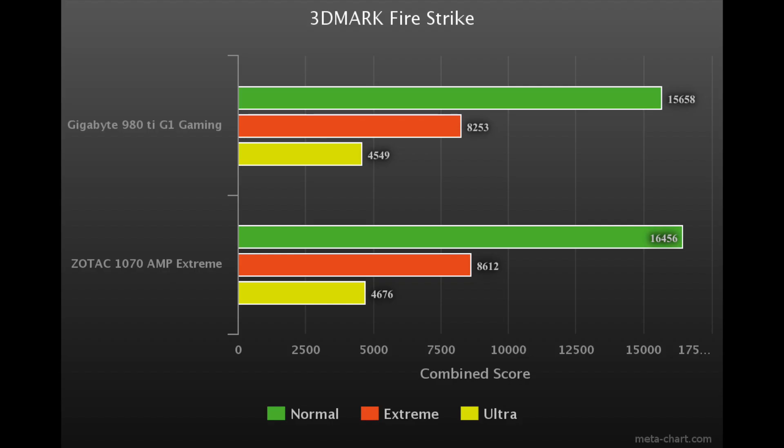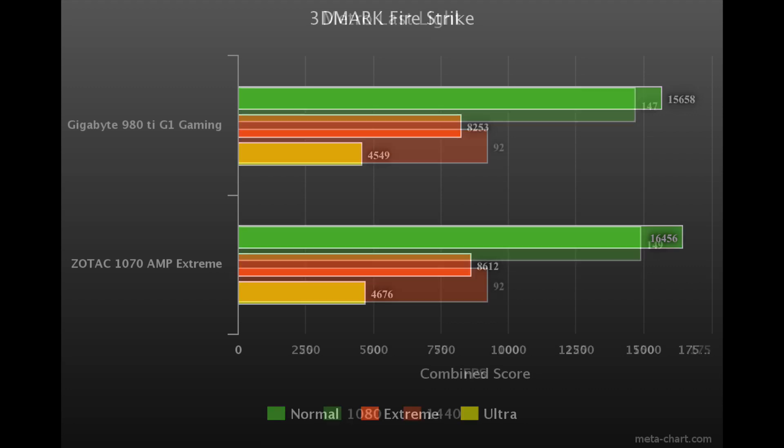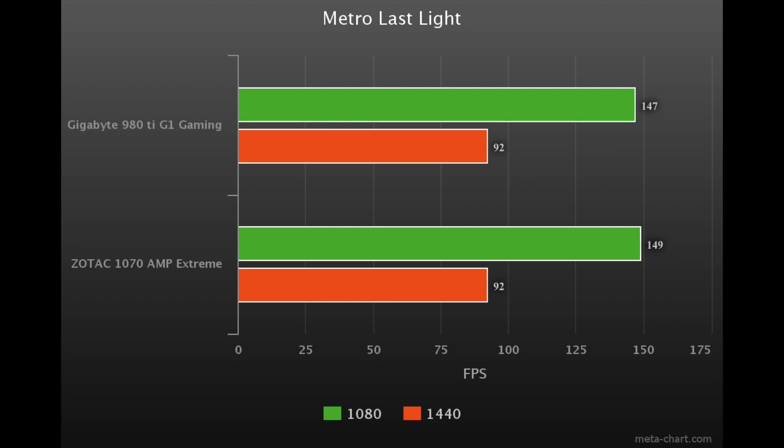Here are some games that I was able to benchmark. Please note I do not have a 4K monitor, so I'm only showing benchmarks in 1080p and 1440p.